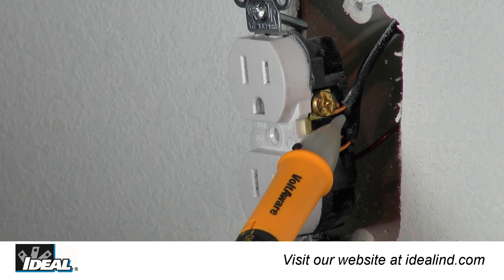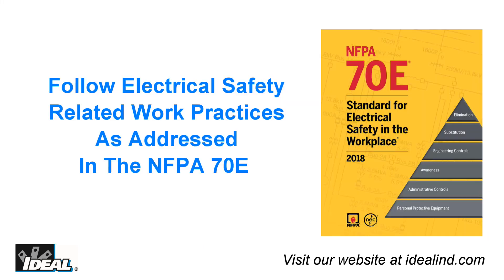Voltage is indicated by the flashing red light and audible tone when testing an electrical circuit. Then test the unknown circuit to verify if voltage is present. Also, please follow electrical safety related work practices as addressed in the NFPA 70E when working with electrical circuits.